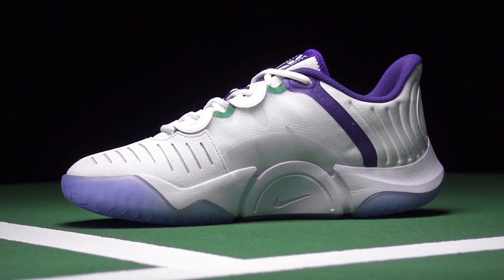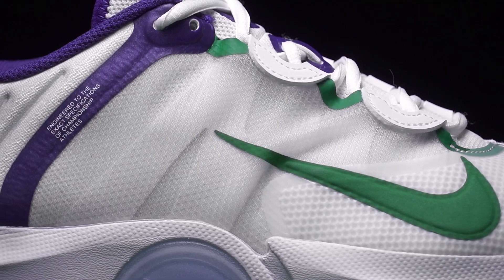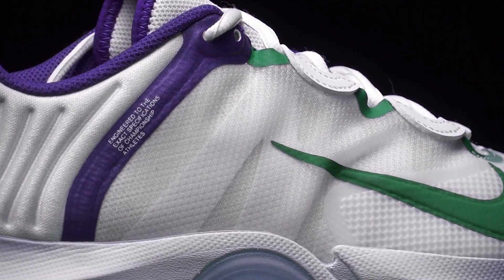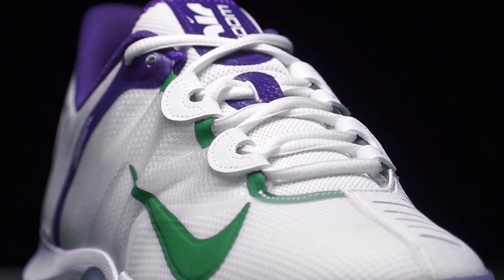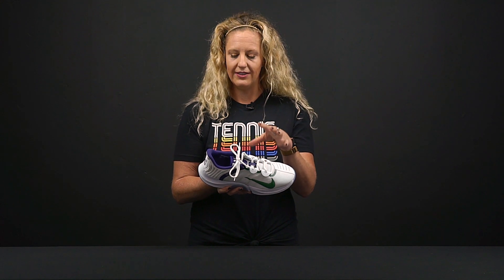The upper features some translucent textiles which are flexible and breathable, and look great — they will hold your feet in. Nike has also updated that dynamic fit system, so the lacing system really cinches up your feet, and if you have a wider foot it's a little more forgiving as well.